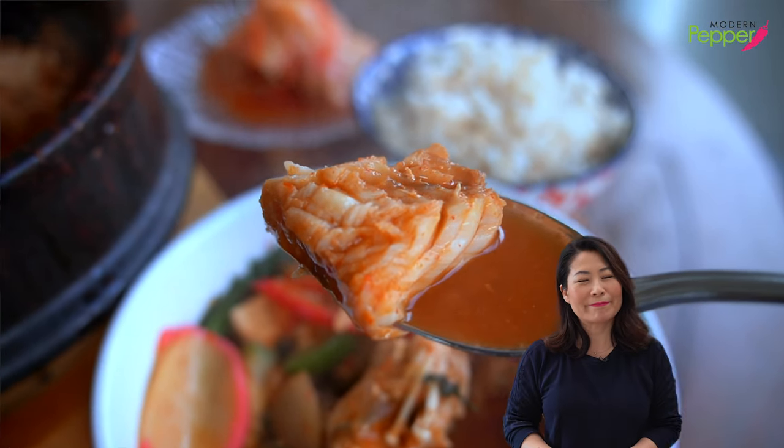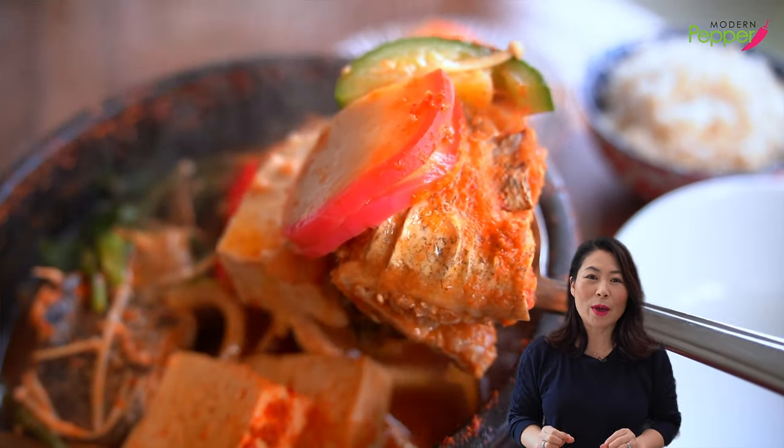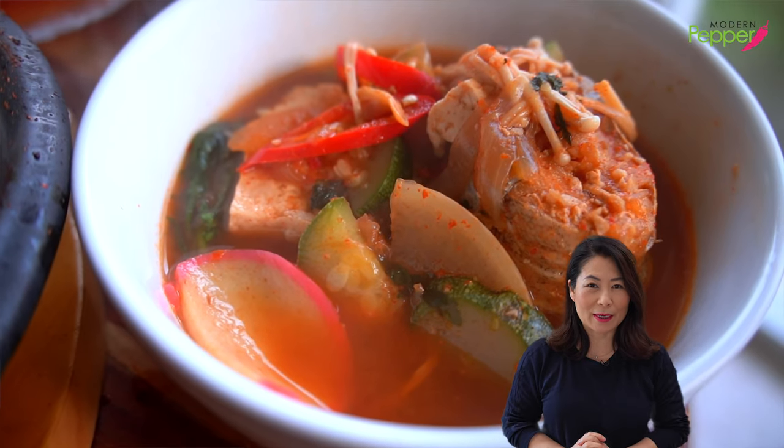The fish just melts in your mouth. So good. And guess what? This dish is actually healthy for you. It's a great way to introduce more fish into your diet.